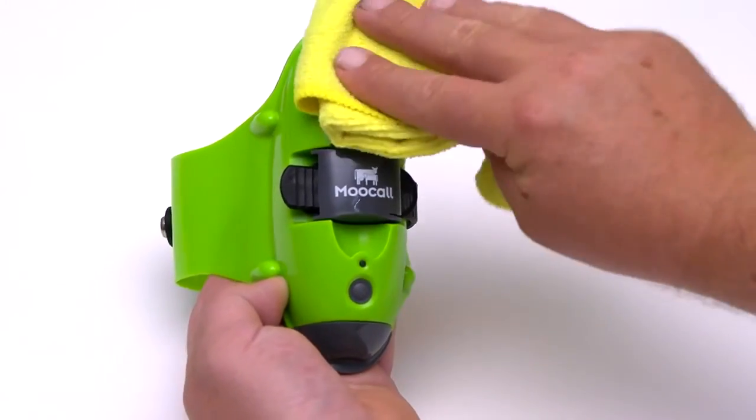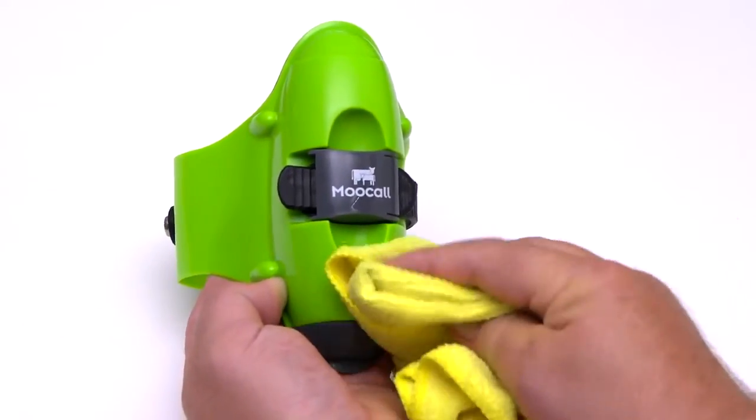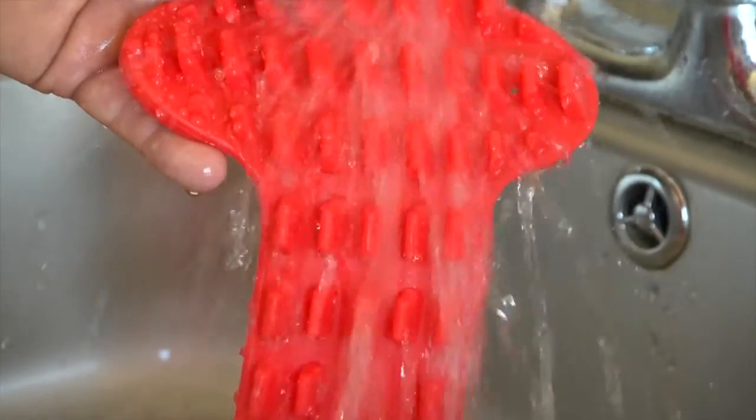After a calving event, clean the sensor with a damp cloth before fitting the sensor to a different animal. Remove and wash the red rubber lining.